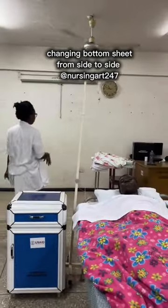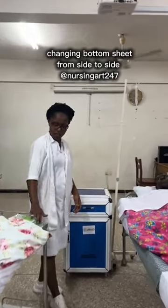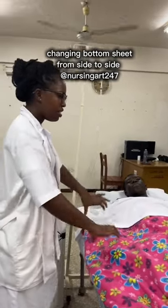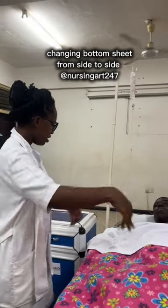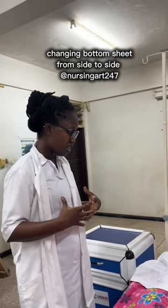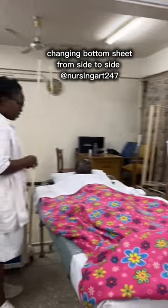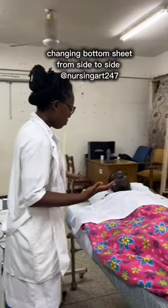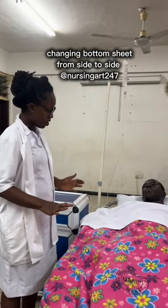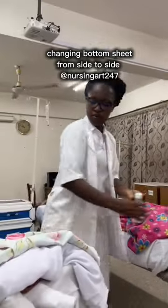After informing the patient, bring your prepared trolley, screen the patient, and explain the procedure. For this procedure, you are going to turn the patient to their side — since the patient is becoming very weak and cannot get out of bed, you turn them to one side, lay that side, then turn them to the other side. It won't be painful but they may feel a little discomfort; if there is any extreme pain they should let you know. You will need an assistant. Also encourage the patient to assist with turning themselves as much as possible, so you don't have to push too hard. After the bed is made, the patient will feel more comfortable.